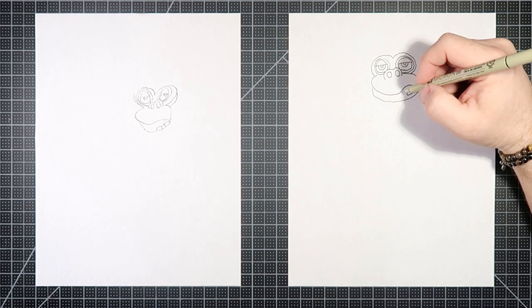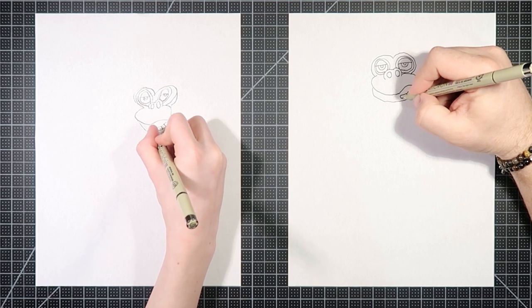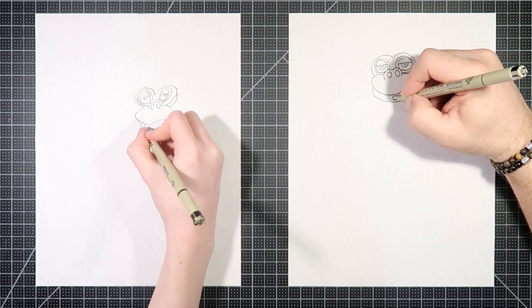Did Bennett just try to kill me? No, I threw a marker at you. You killed me! Bennett threw a marker at us during the video? The professionalism on Drawing with the Blakelys is really quite low.